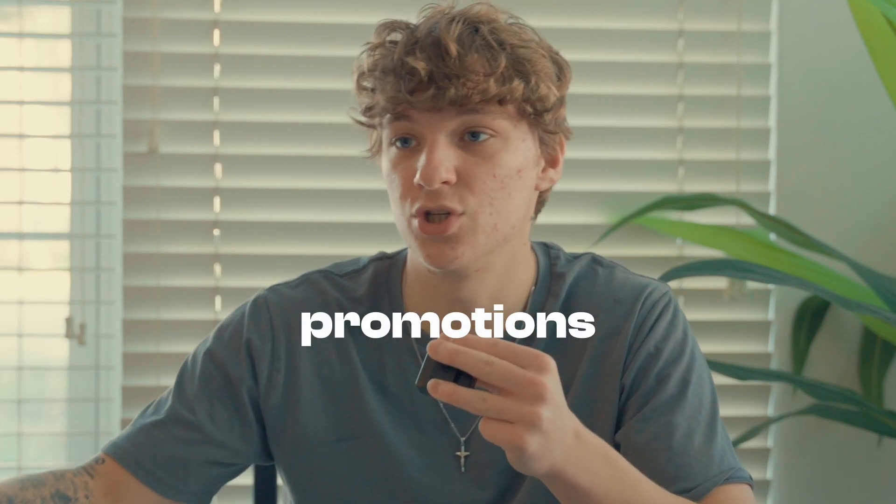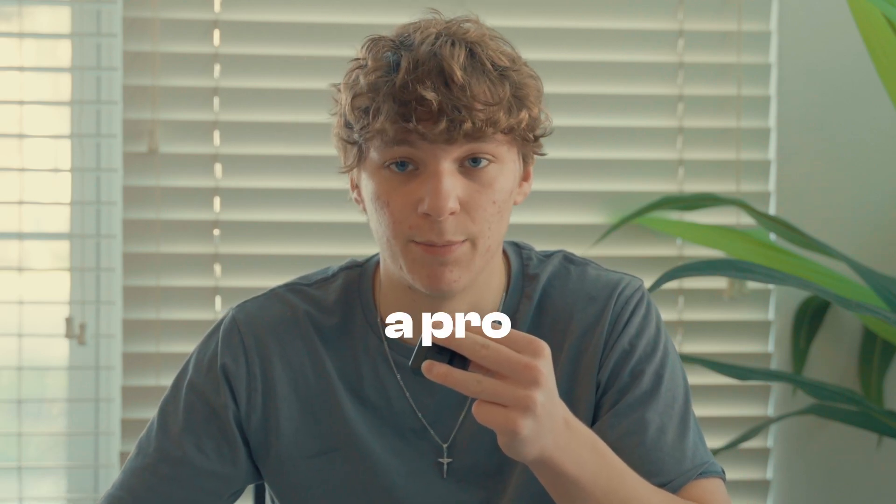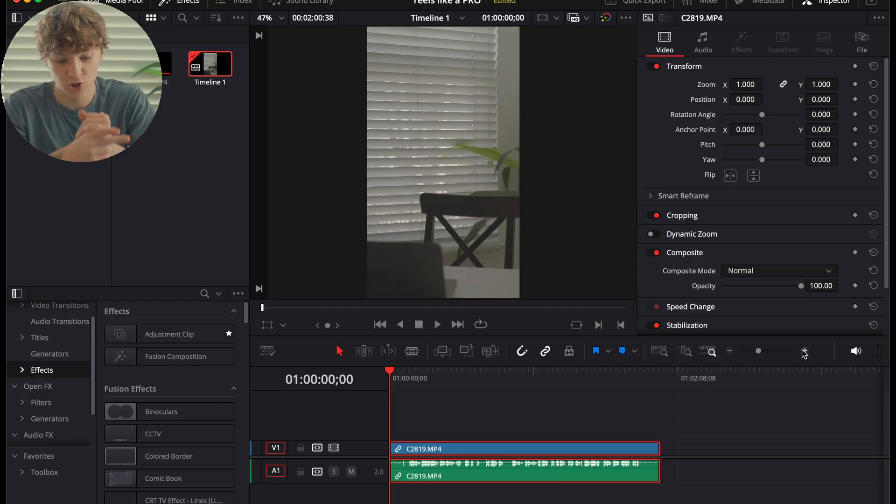Without further ado, with all the promotions out of the way, I'm going to show you how to edit like a pro in DaVinci Resolve in 10 minutes — from start to finish.